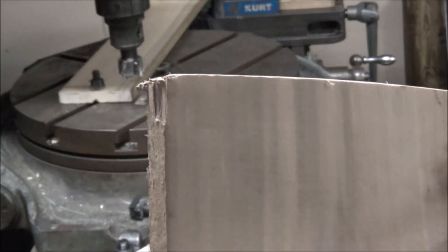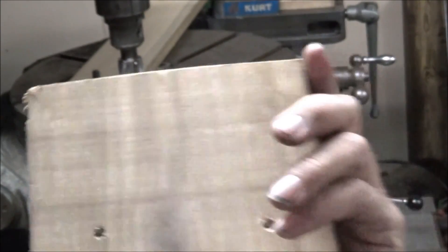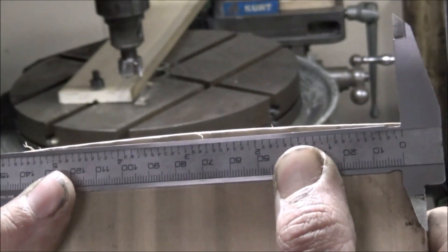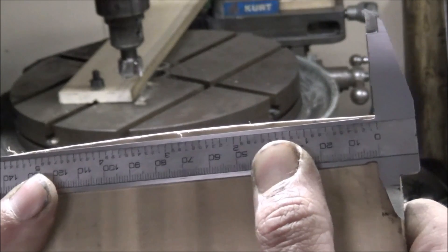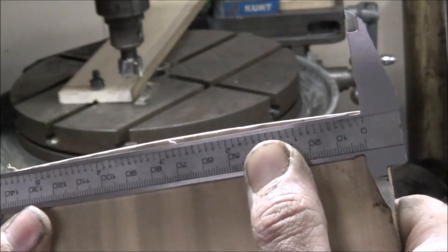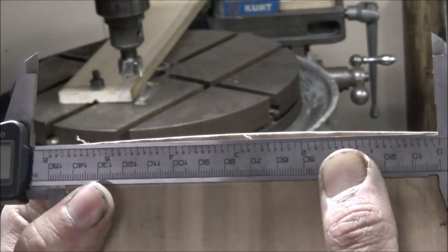Hopefully that shows up to be curved. Use that straight edge there so you can see the hump in it. So that is a true three-foot radius.